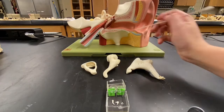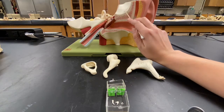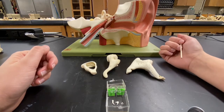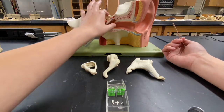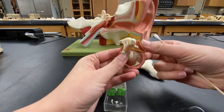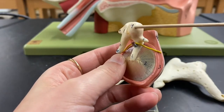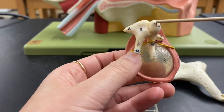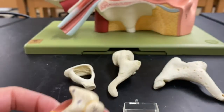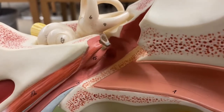Found inside the petrous region of the temporal bone, you'll find your three ear ossicles. This bone right here is the malleus, the next bone is the incus, and the third bone right in there is the stapes.